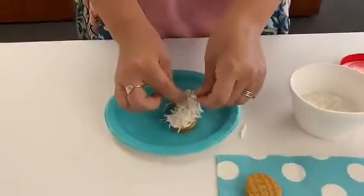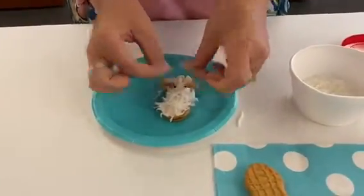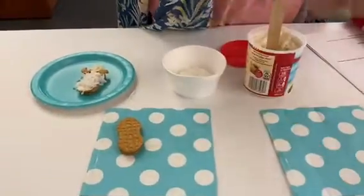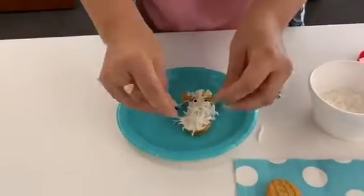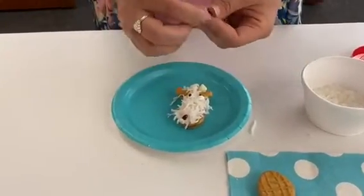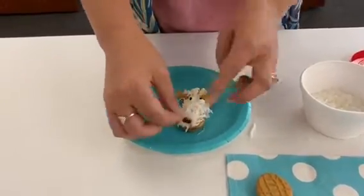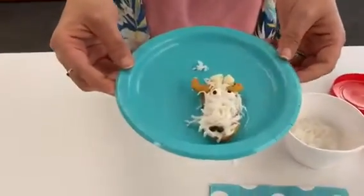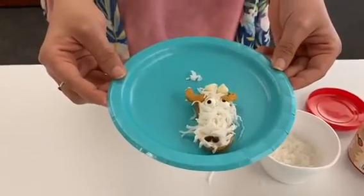Let's add our candy eyes. There we go. And our mini chocolate chips will be our goat's nose holes. There we go. What do you guys think? Does that look yummy? Does it look like a goat?